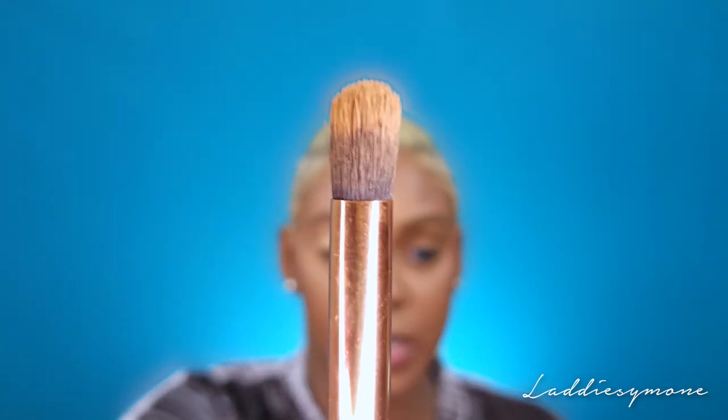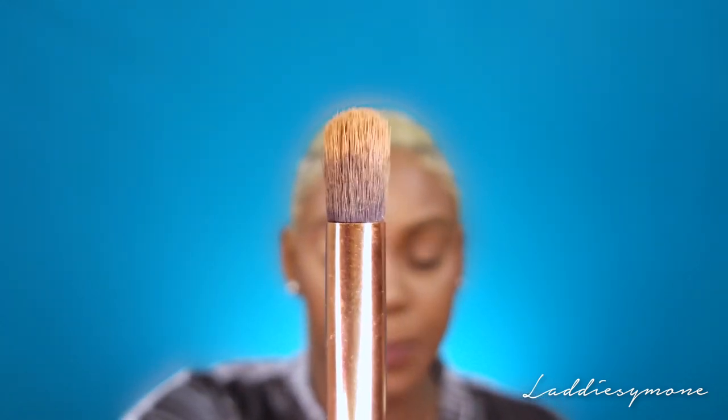For my face I'm going to take a dense brush like this — I use it for my concealer. I'll link the brushes down below that I'm using because I got these from Amazon and they are a great bargain.